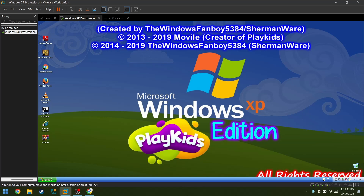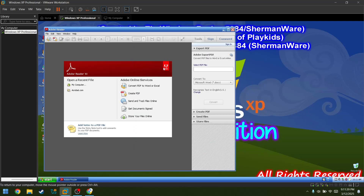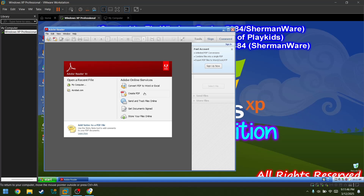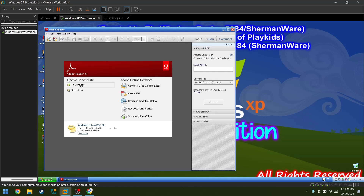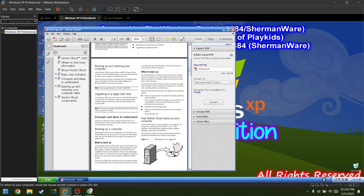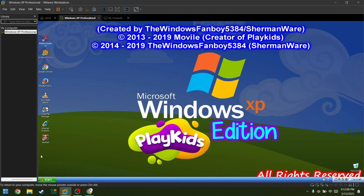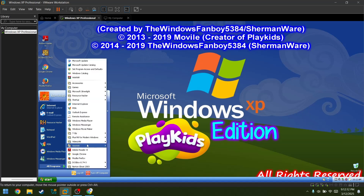Now let's see Adobe Reader — I said 9 but it's actually 11. It's very odd. Let's create a file. I need a paid account? I don't have a paid account. Open recent files — ghost starting. Oh, this is the Norton Ghost thing.